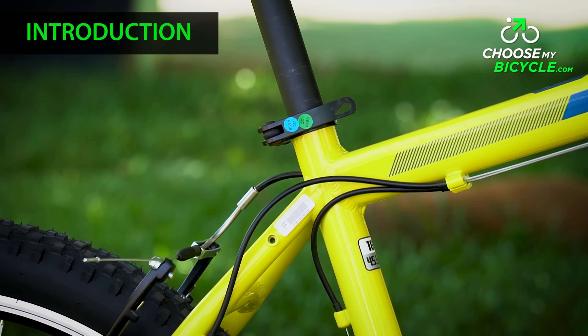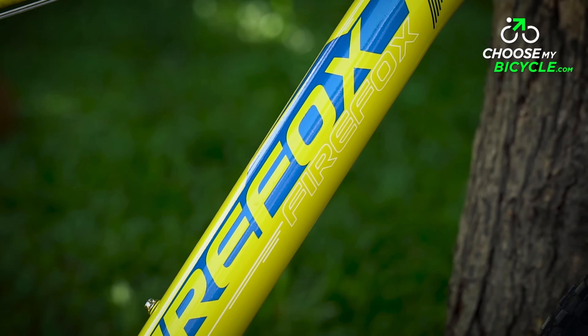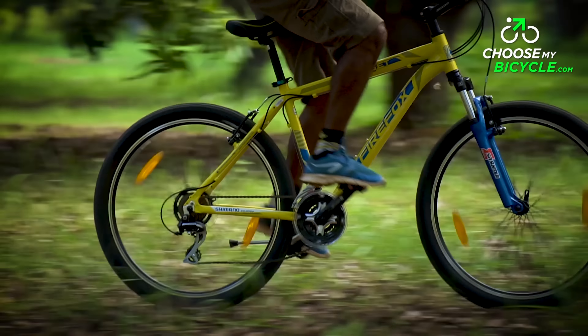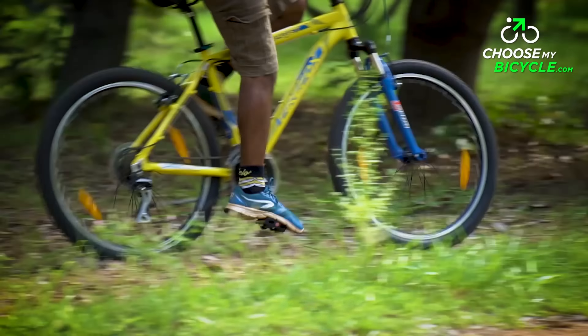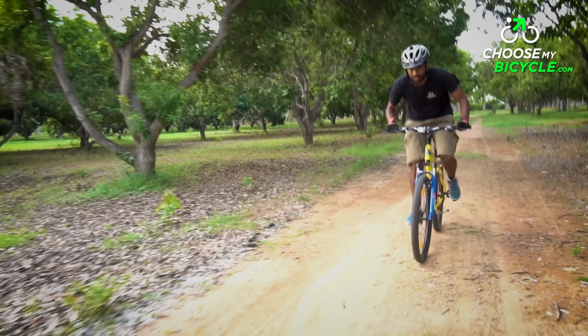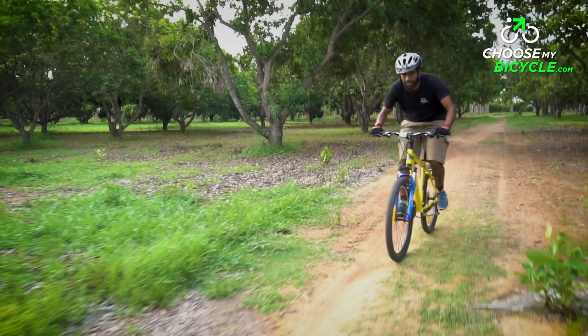FireFox have always had their strength in making quality hardtail MTBs. Their big fleet of hardtail MTBs are a proof of that. These MTBs are a great mix of performance, design and features. From this range, we got the opportunity to test ride the FireFox Target V21 Speed, and here is what we thought.